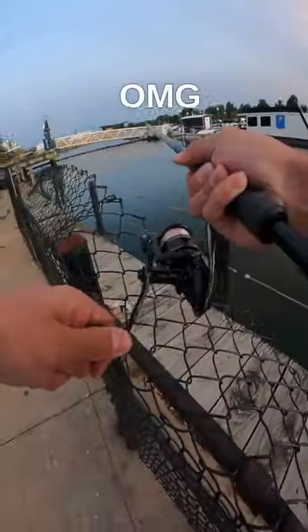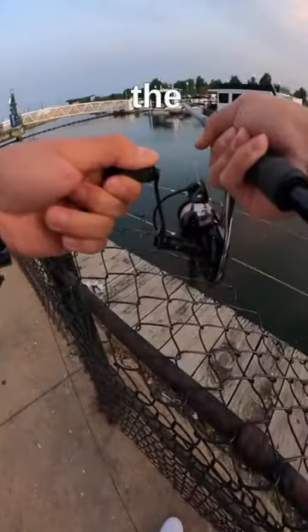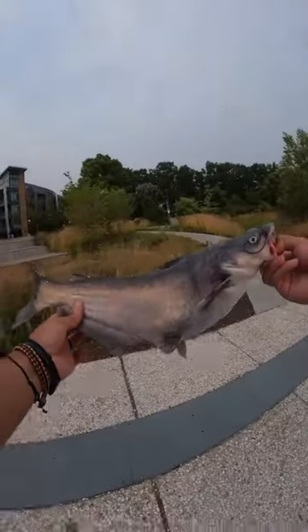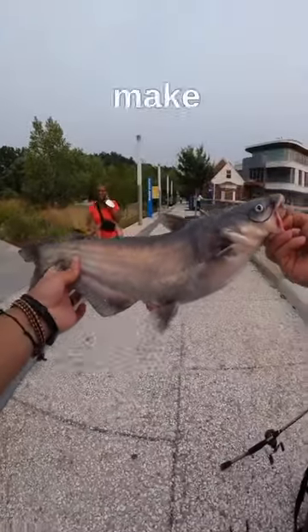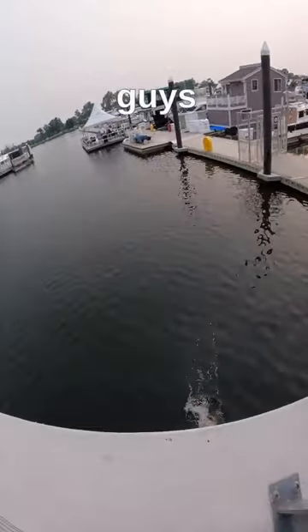One! Oh my god, on the Slim Jim, y'all! Holy cow — this solid catfish decided to give it a taste. So make sure to smash that like and subscribe button, and as always, I'll see you guys in the next one.